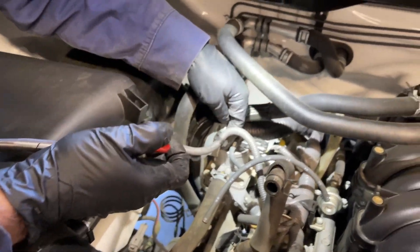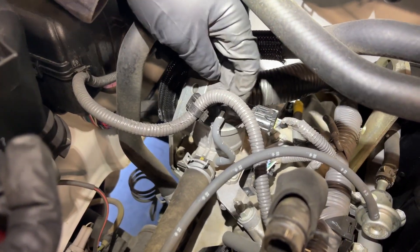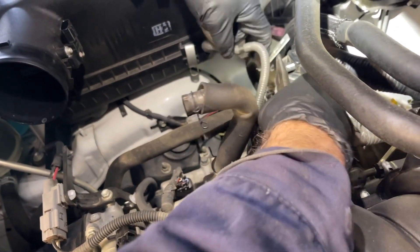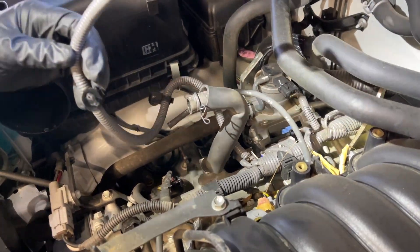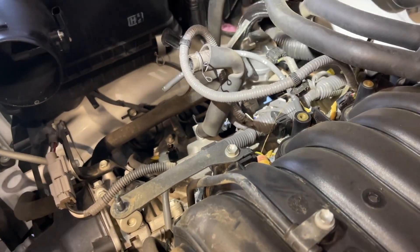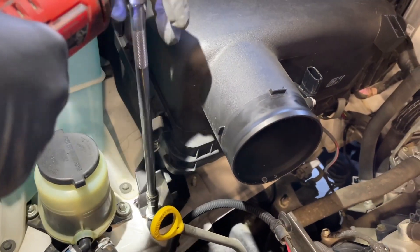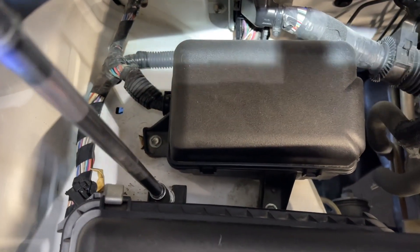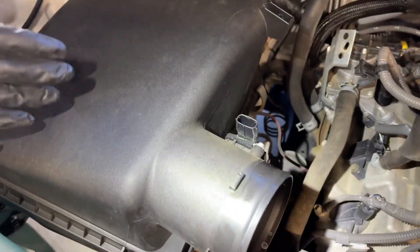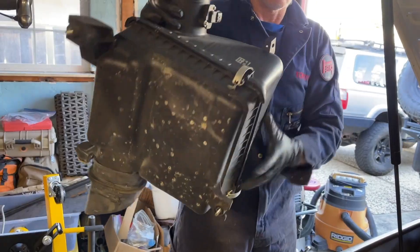There's another clip that holds it to the switching valve, and we have to remove this switching valve to get to this coil pack, so I'm going to disconnect it here too. I can come in with my needle nose pliers on the back side and free it. So now this harness is free. We vacuumed up all the leaves that fell down, and now we're going to get this air box out.